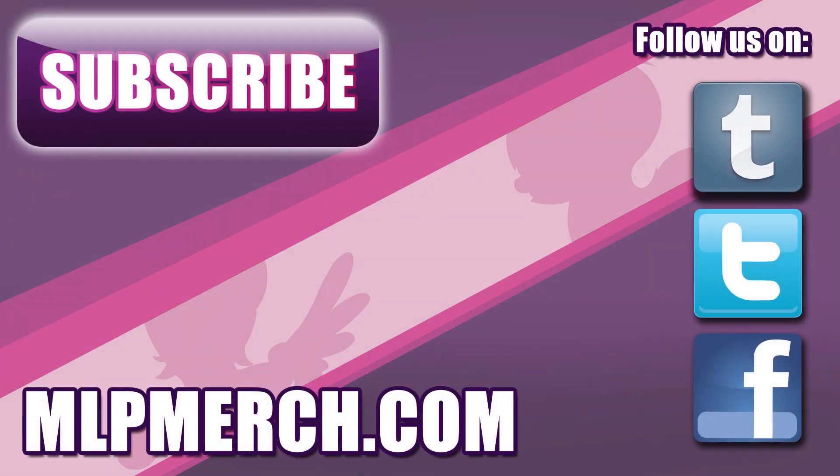Thank you for watching our video. Please subscribe to our channel for more My Little Pony merch videos. You can also check out our full website at mlpmerch.com and follow us on Facebook, Twitter, and Tumblr. See you in the next video.